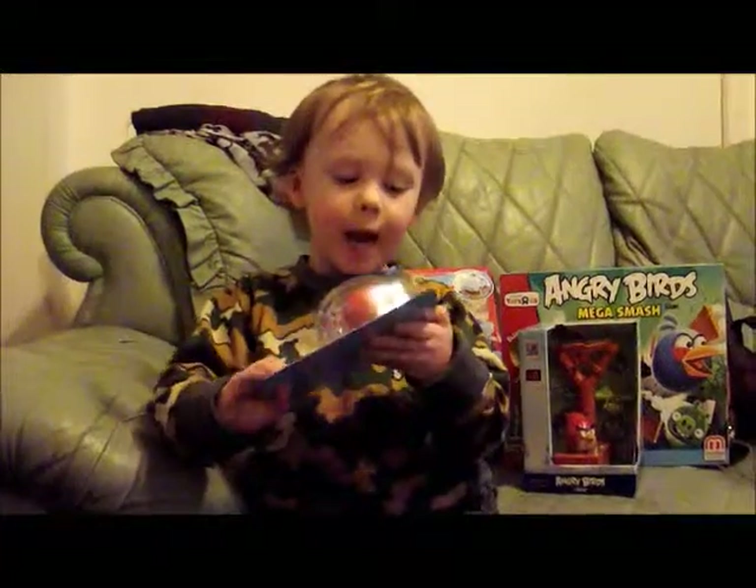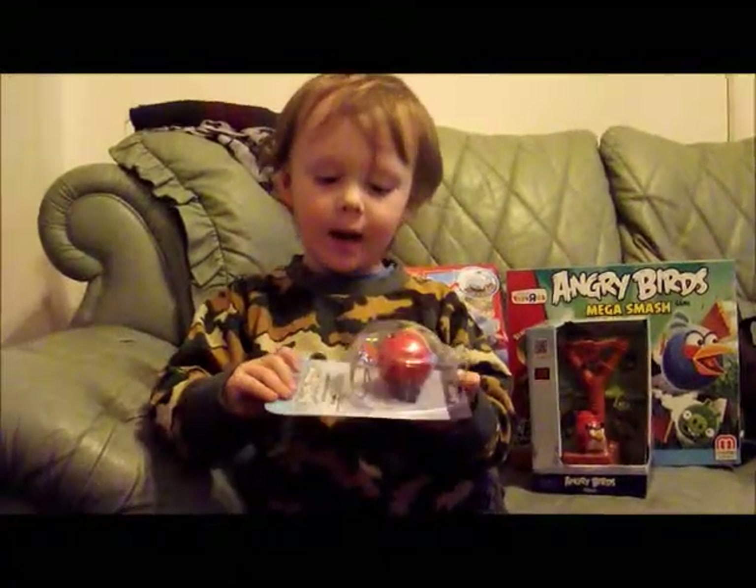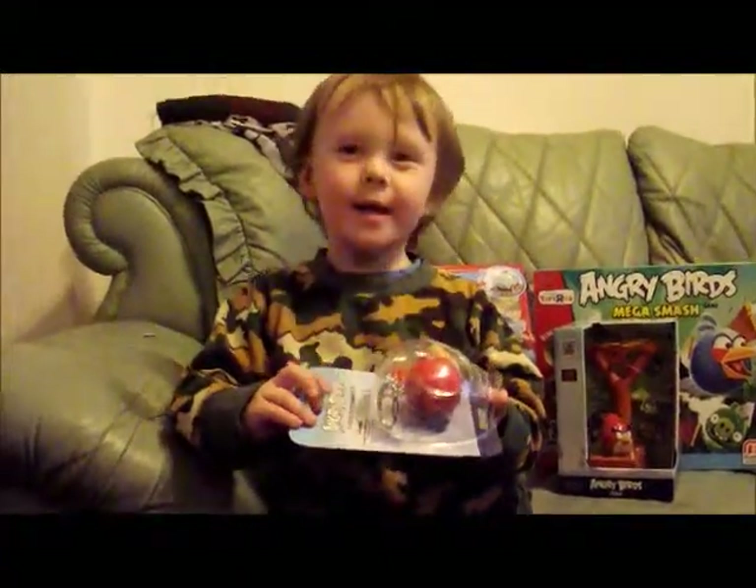What are you talking about? Is this what you got for your birthday? Yeah. And what is it? Birdie. It's a birdie.